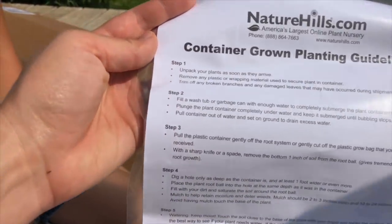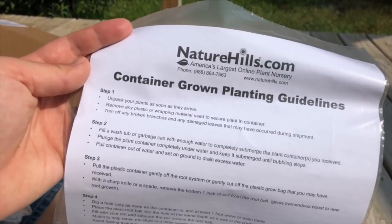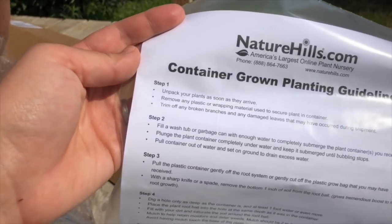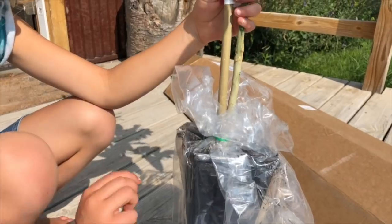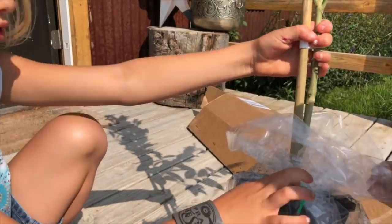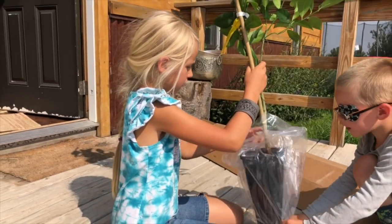So we're going to follow the directions to make sure we don't kill this thing any faster than I normally kill things. First step, we've got to unpack it, which we did, and we need to take off the plastic. Do you want to take off the plastic on the outside? You take off the green thing — I think it's a bag.